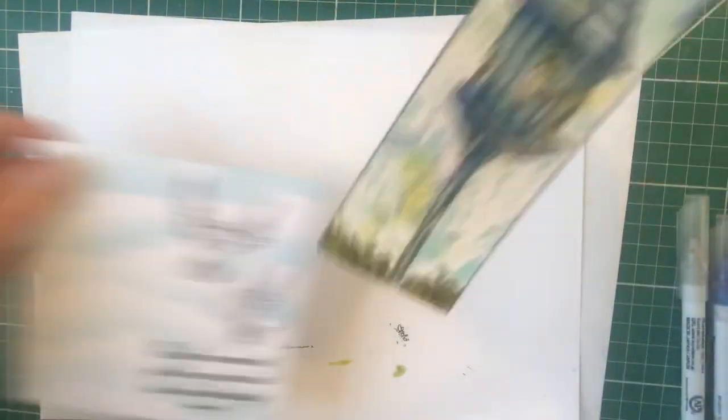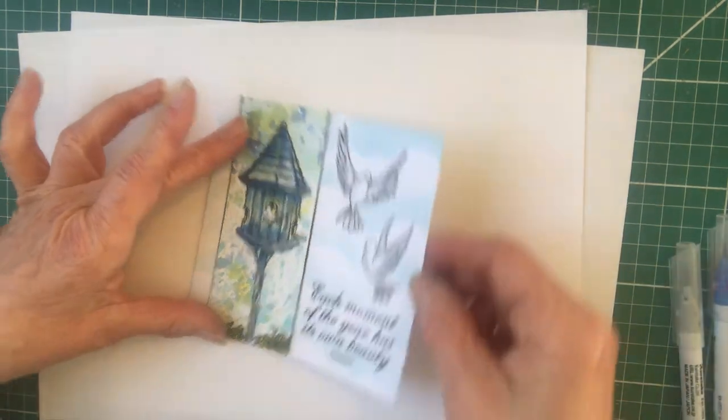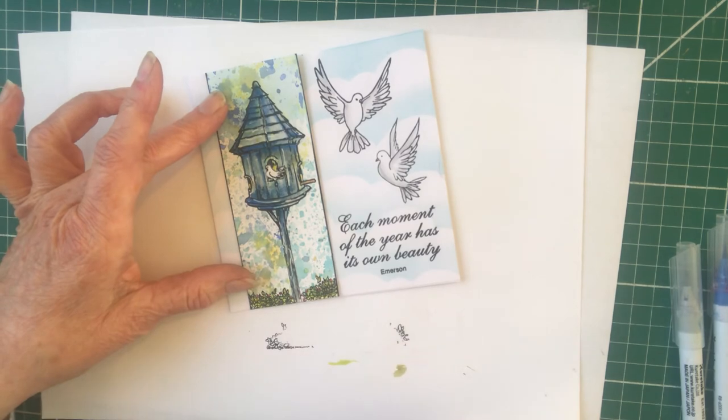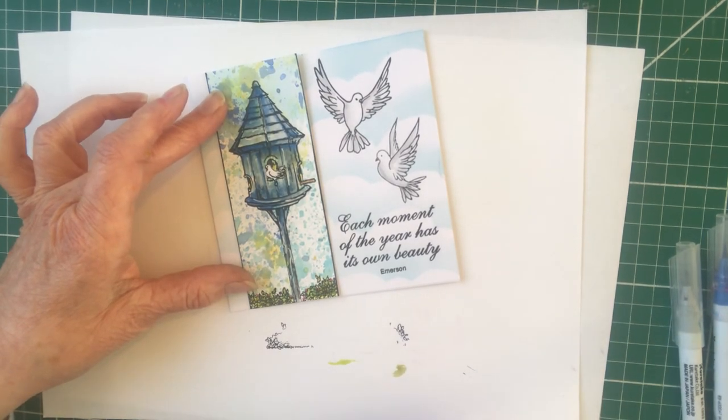There we go - finished panel! If I can find the original... there it is. That will be glued into place. Although it's quite a simple card, it just takes a little while to add all the details. Hope you like it - I think it's a beautiful card, thank you.